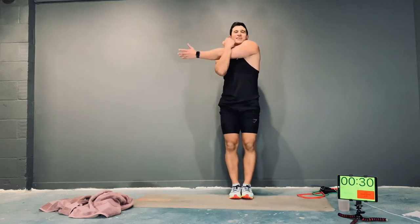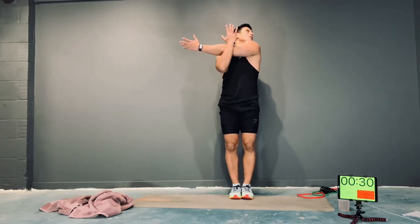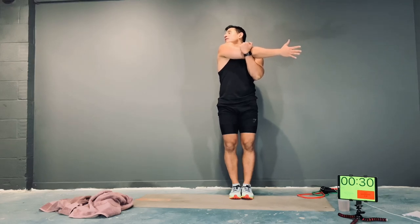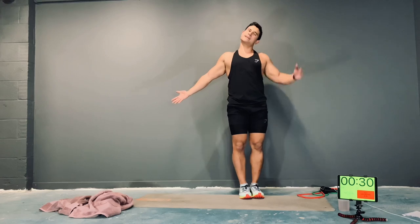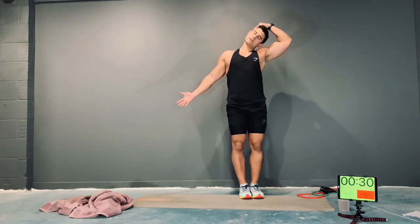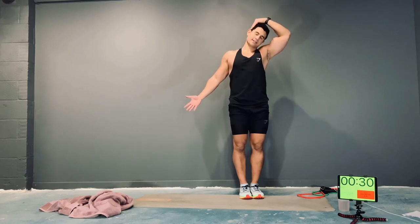Hand across, pull it in, rotate the head. Cool — switch sides. And relax there. Last stretch — hand out, breathe in, tilt the head down nice and slowly, then just apply a bit of pressure on the head if you need to, and just hold. Cool — and then switch sides. And we're done.